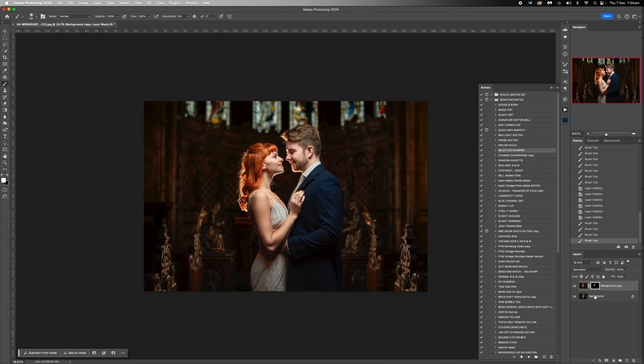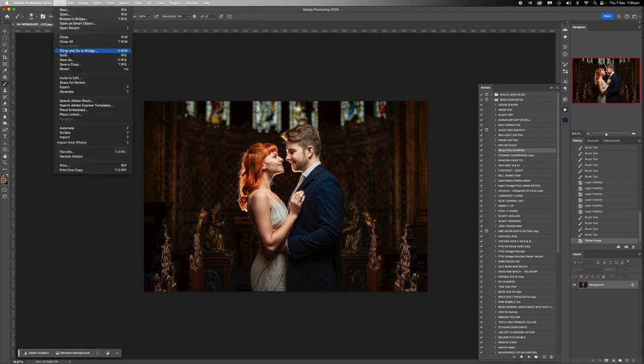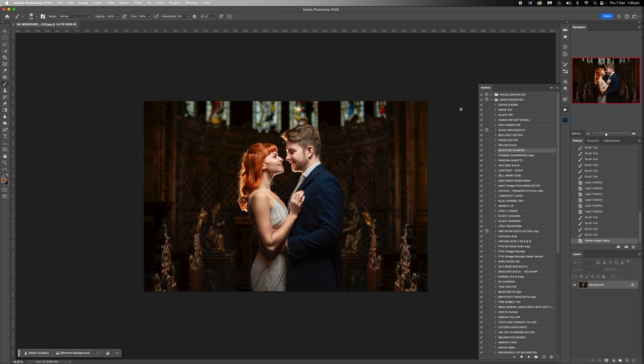And guys, that is it. I'm really happy with that — I don't even want to put a vignette or anything on it because it just doesn't need it and that's going to take away our context. File, save. Love that. Congratulations Nick, you did a really lovely job on that shot.